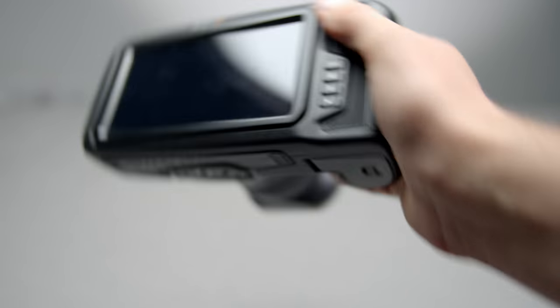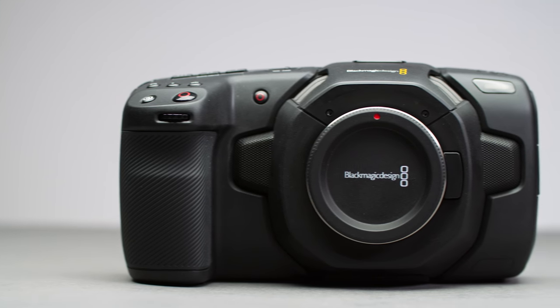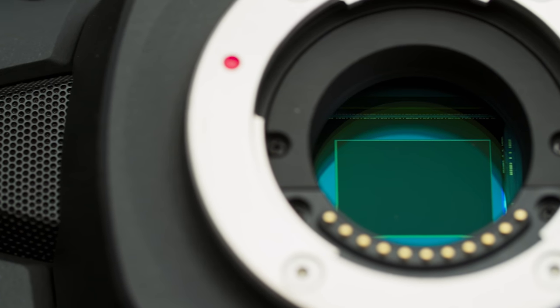The camera feels very good in the hand. It's a little bigger than some of its competition but the grip feels nice and it's lighter than you may think. Let's start looking at the front. You have a regular MFT mount which, behind its 19.25mm back flange distance, homes the 18.96 by 10mm Four Thirds sensor.